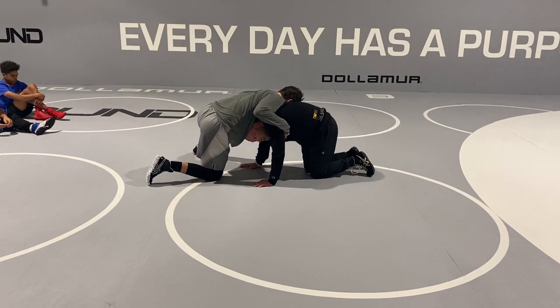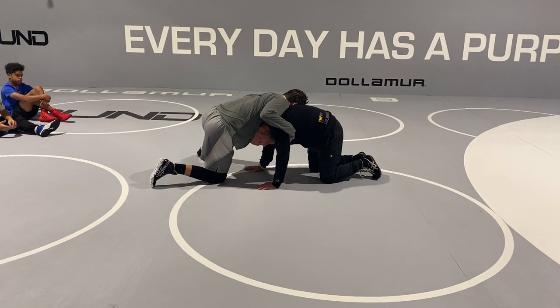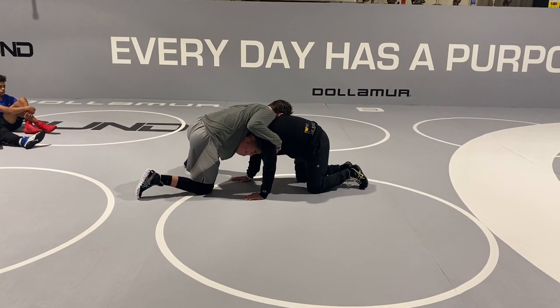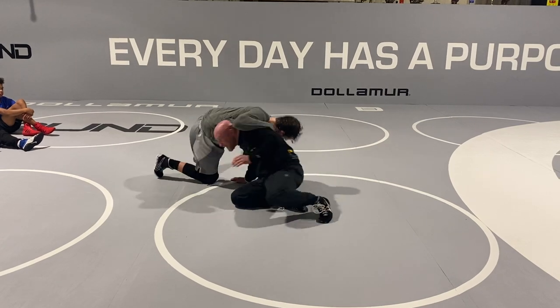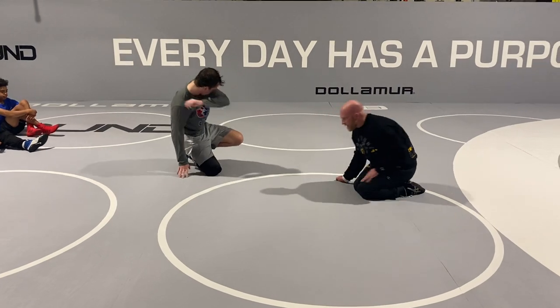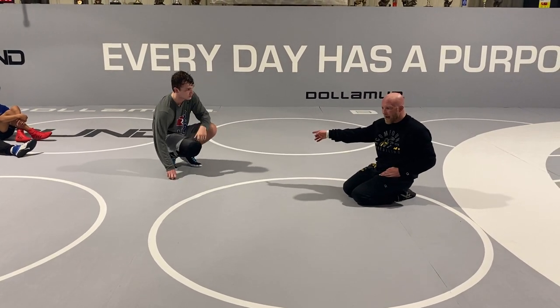Same with me — the longer I just sit here and do nothing, the more chances of me getting scored on are going to go up. So if I'm peeking out here and he's coming, I always like peeking away from the foot-up side.